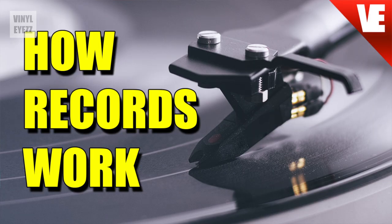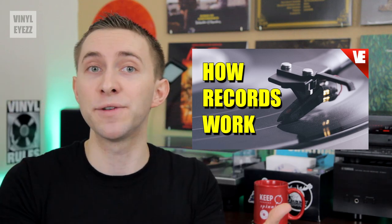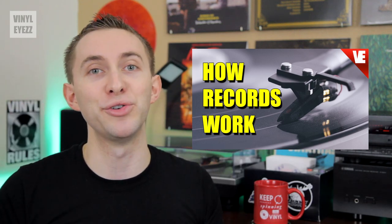Before we get to that, I made another video about how record players work, and that video will help you to better understand today's video. So if you haven't seen that one yet, I highly recommend you check it out.